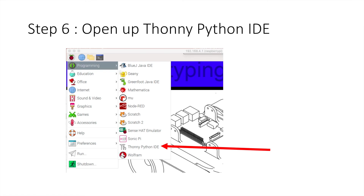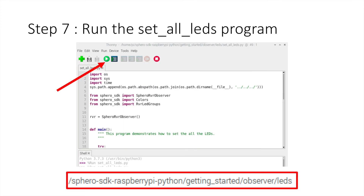For step 6, just to test this, we need to open up the Thonny Python IDE and that's done through the programming menu of the Raspberry Pi main menu. Once you've opened it, especially the first time, set all LEDs.py will be already there, and all you need to do is press play.